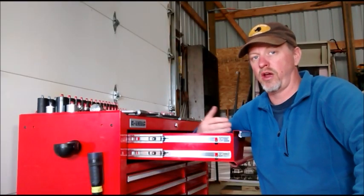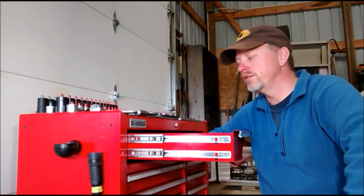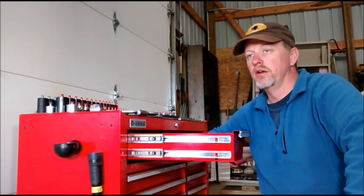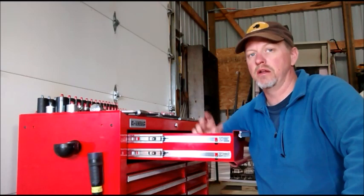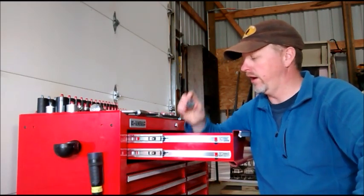When I figured out that the top drawer was coming open because the detent wasn't strong enough, I spent a lot of time thinking about how I was going to strengthen the detent or make another latch — elaborate plans, bigger and bigger ideas. And then one day it hit me: I've got a metal toolbox, I've got a metal drawer, I have magnets.